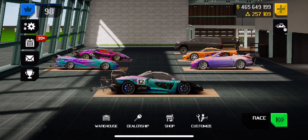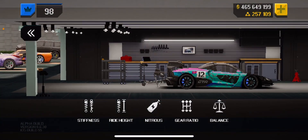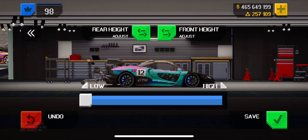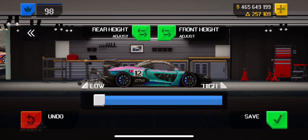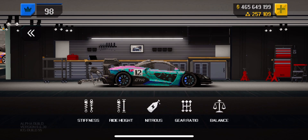Hey guys, this is Sam here. Today I wanted to release the tune for my Senna GTR. First off, we're gonna go over the ride height: all the way lowered in front, height two, up two up exactly. I have my front end loose — that's how I've made my better times. I feel like it scrapes a little bit less.